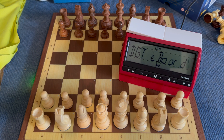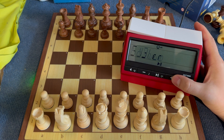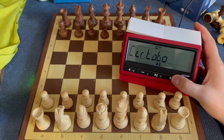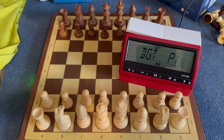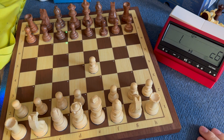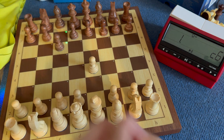Here we are — PicoChess standard, running Stockfish. The DGT Pi system has restarted itself and is waiting for me to start. I move the king's pawn and, as you can see, the move is recognized. The display makes it quite nice to use.